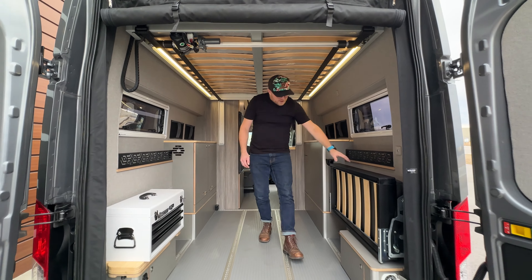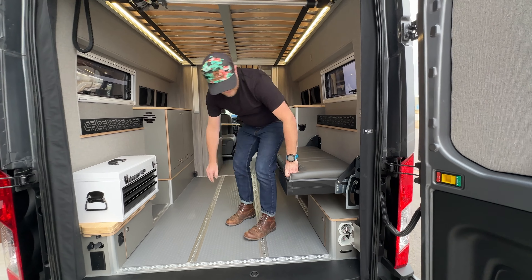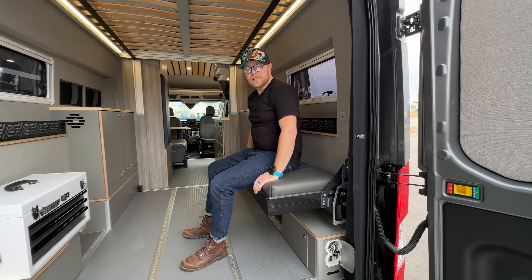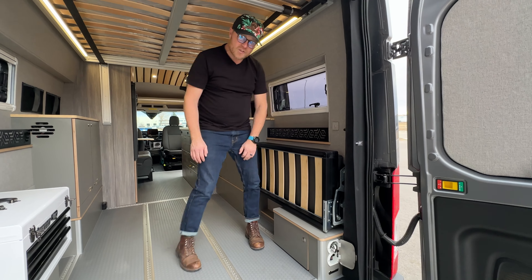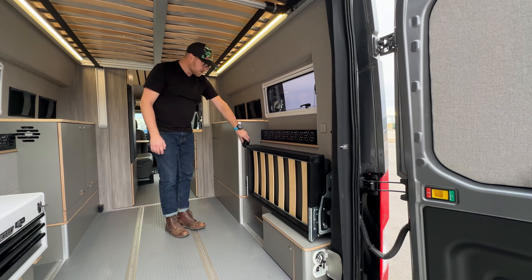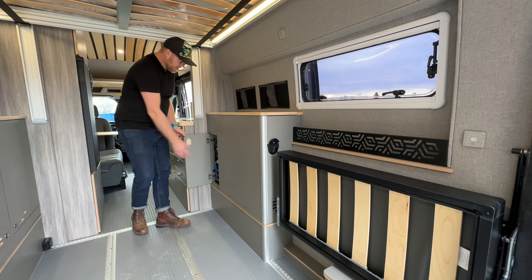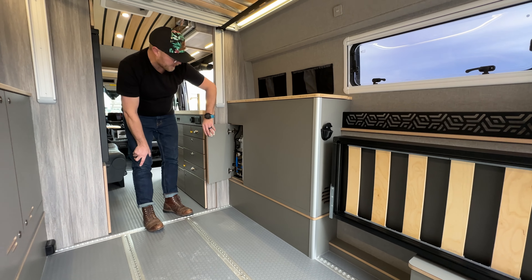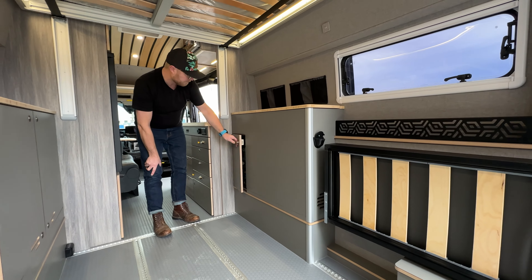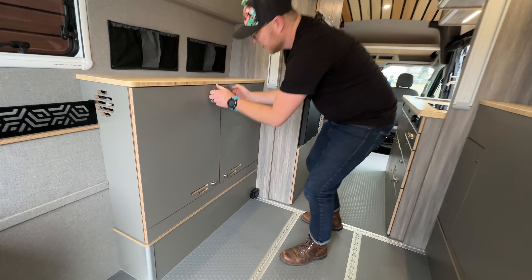Now that that's up, our Murphy seats here are designed so when you need to throw on the gear you can, but it easily pops right back up so it's out of your way. We've also got our water fill right here — the water tank is all stored inside, and your pump and everything are accessible right here, along with your blowout for winter.